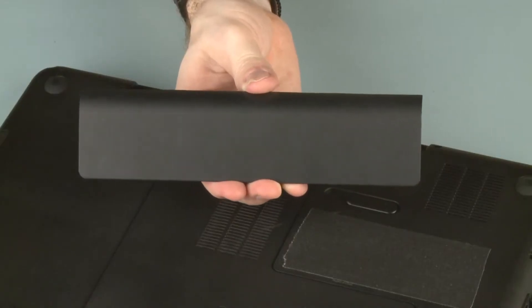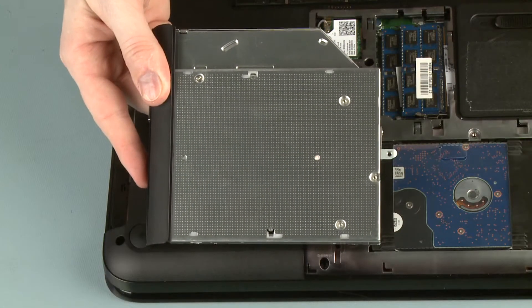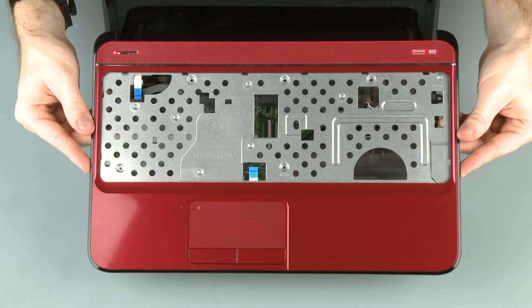Before you begin, remove the battery, surface cover, optical drive, hard disk drive, keyboard, and top cover.